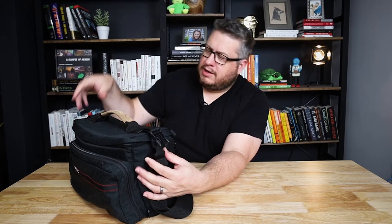There's a little clip here and on this side — I think it's for security reasons. You unhook those two, and the bag works just fine without clipping them shut. Then you've got your zippers around the top and it opens like this.